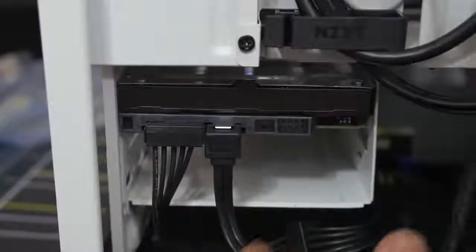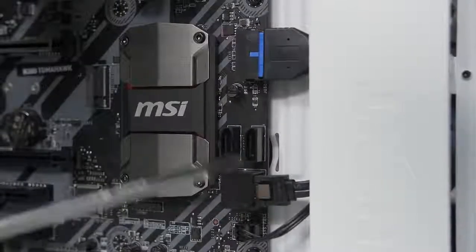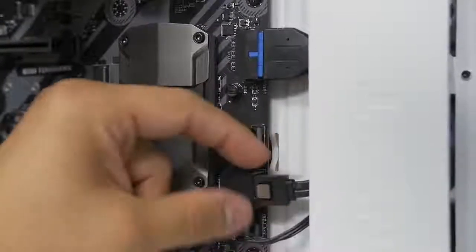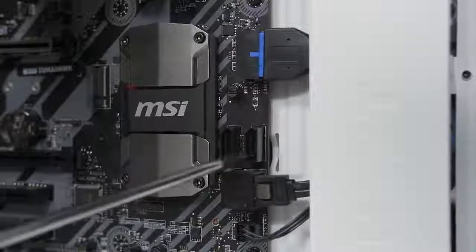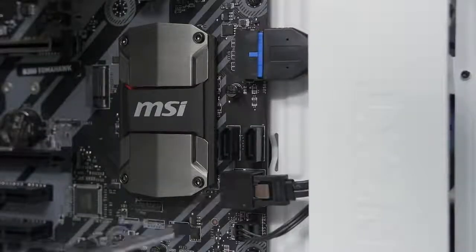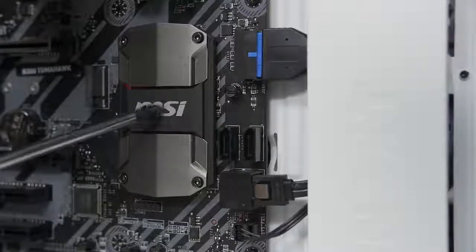That looks pretty good, and then the other end just goes into one of the SATA ports on your motherboard. A couple of quick things to note about the SATA data cable: first, you will hear an audible click once you've inserted it far enough into the port, letting you know you've established a secure connection. You can even tug on it - it won't budge unless you push down on the metal latch. The other thing: how do you know which of these ports to plug into? Consult your motherboard manual - it will tell you which ports are wired to the native chipset and which are controlled by a third-party add-on controller. You should always opt for the native chipset on your motherboard.